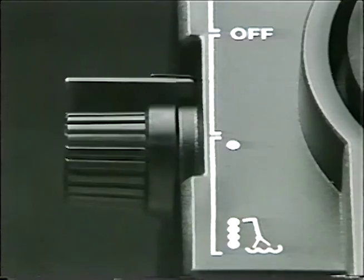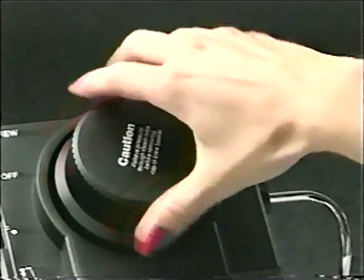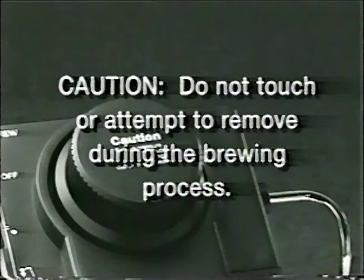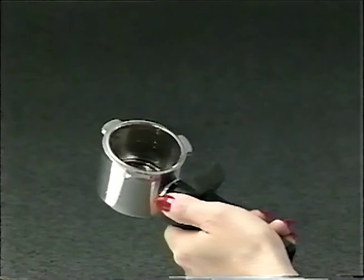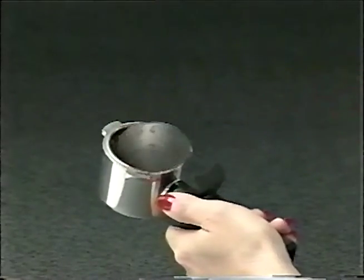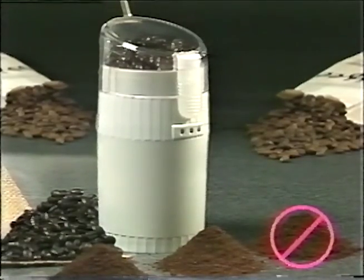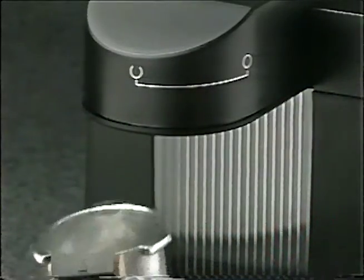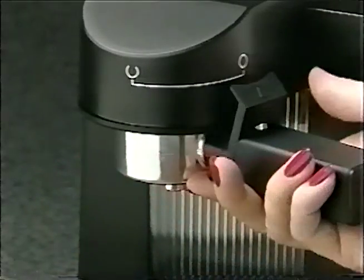Make sure that the switch is in the off position. Fill the carafe with two to four cups of water and pour the water into the reservoir. Close the cap tightly — do not open or even touch this cap during the brewing process, as it becomes very hot. Place the filter basket into the filter holder. Using the measuring scoop, fill the filter basket with the desired amount of coffee, noting the lines indicating the two or four cup levels. Secure the filter holder in position by aligning the arrow in the semicircle and follow the guideline on the right until it is locked at the full circle.